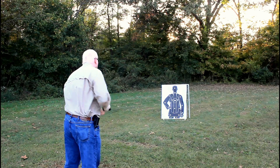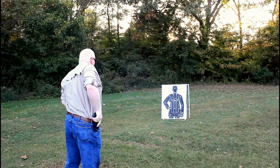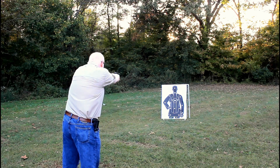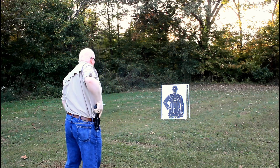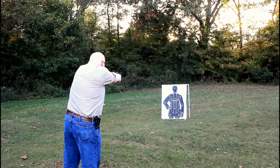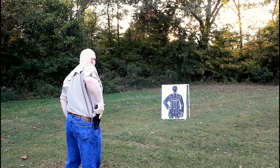One of the best things to do is to get out to the range, set up your target, and spend time drawing your firearm and firing an accurate shot. During this time you're not going to need to worry about speed. You simply need to build the techniques in drawing that weapon and putting an accurate shot down range.